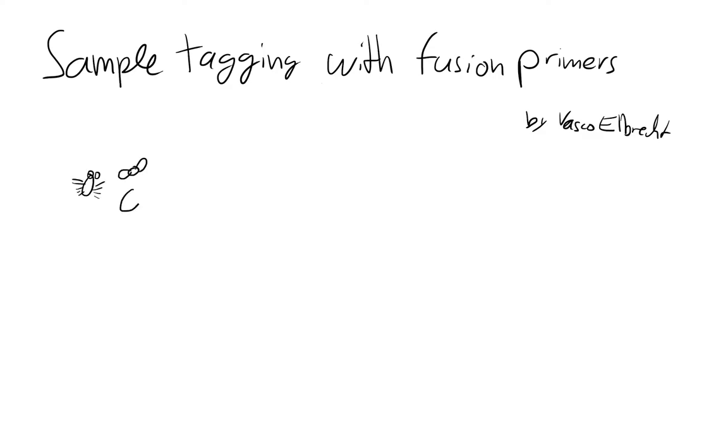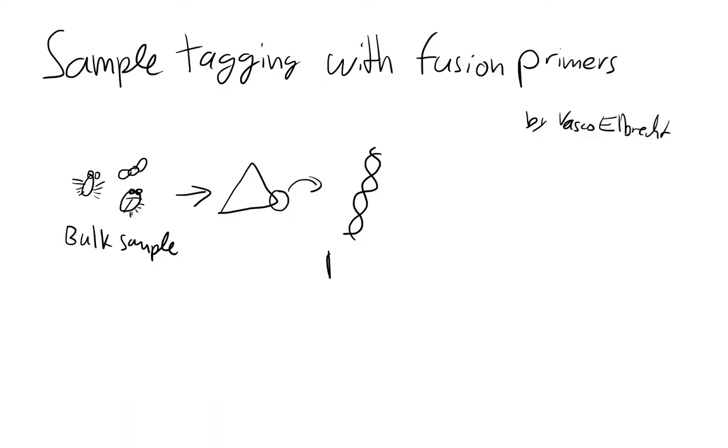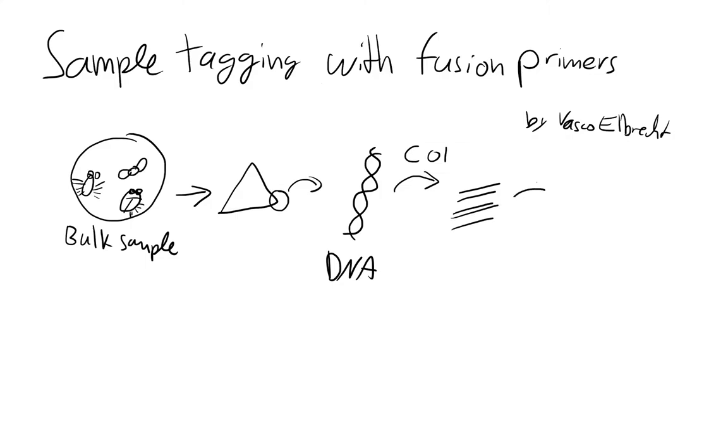We start out with microinvertebrate samples — for example, insect bulk samples — and this sample has to be homogenized for DNA extraction. We have tissue powder and we can take a small proportion of that to extract DNA. This DNA extract contains DNA from all the specimens in our bulk sample. We then amplify a barcoding region, typically CO1 for invertebrates, which gives us our amplicons. Those can be sequenced with high-throughput sequencing, and then with bioinformatic analysis we get our taxa list, which tells us which taxa are in our sample. This whole process is called DNA metabarcoding.